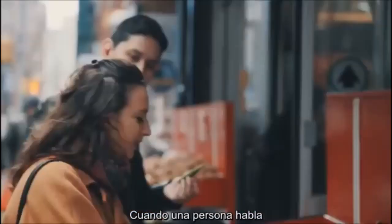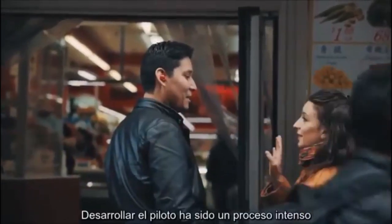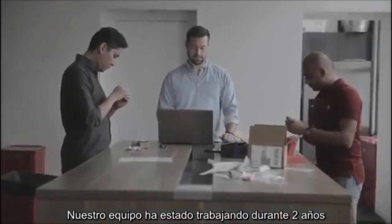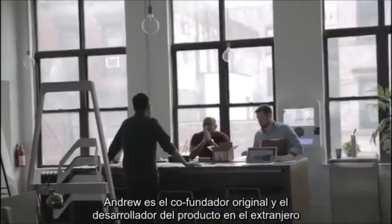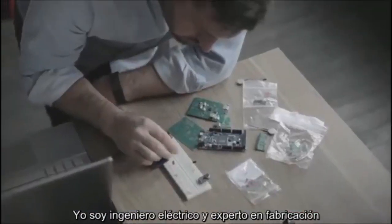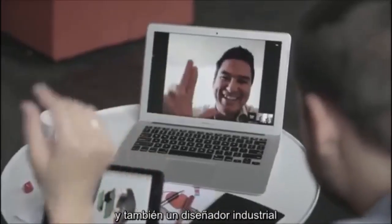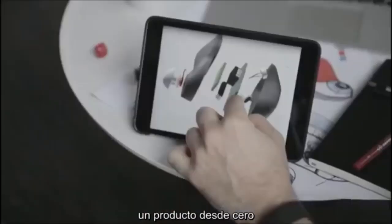Developing the pilot has been an intensive process — our team has been working on it for over two years. Andrew is our original co-founder and oversees product development. I'm an electrical engineer and expert in manufacturing. We also have a mechanical engineer, software engineer, a PhD in machine translation, as well as an industrial designer. Our wide breadth of experts has allowed us to develop a product from the ground up.